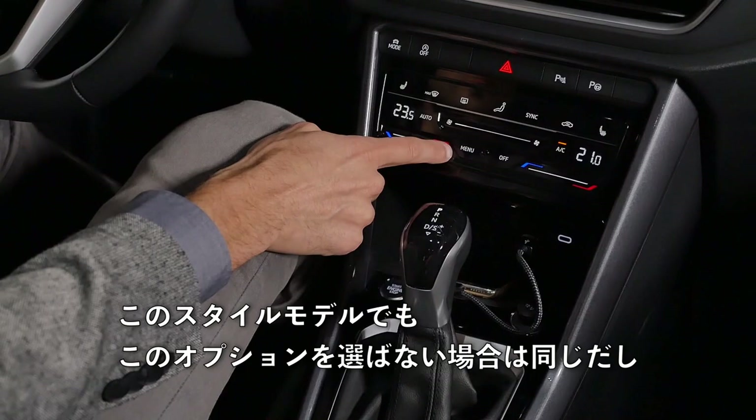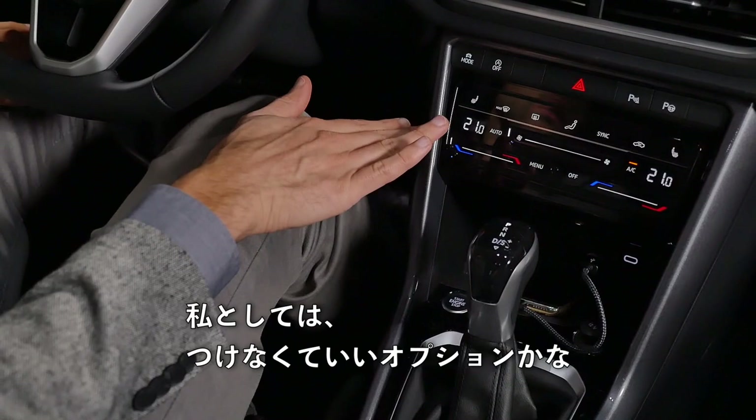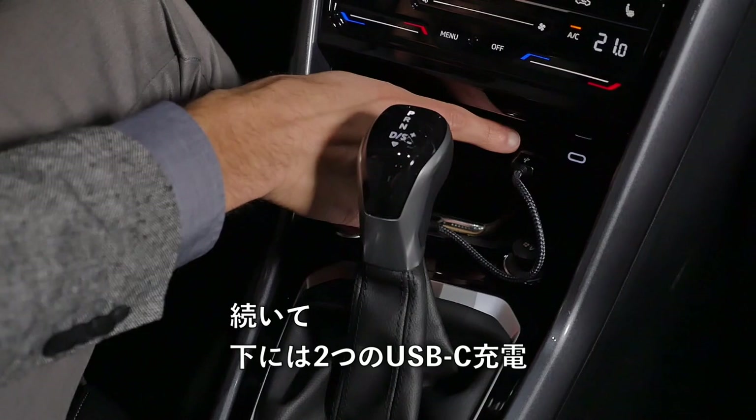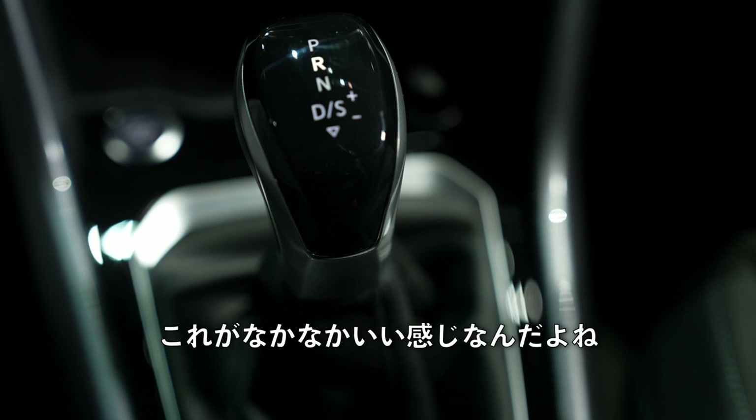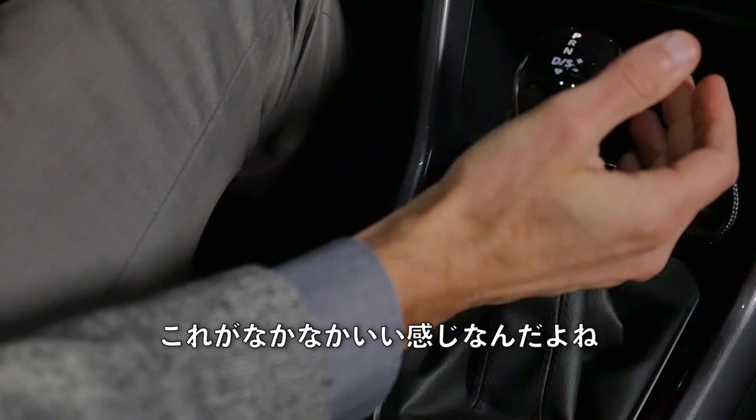On the lower part, there are two USB-C chargers. For the phone, there's also an inductive charging pad, which was already an option before, though you now have a little more space in here. This is a new DSG shifting lever if you have the automatic gearbox — it feels quite nice and gives more haptic feedback than the very small levers common nowadays.